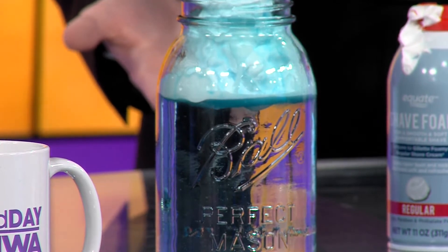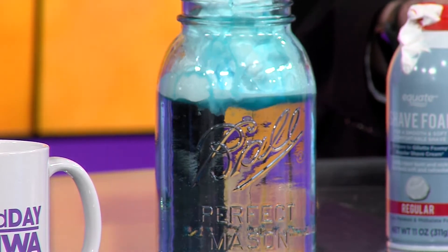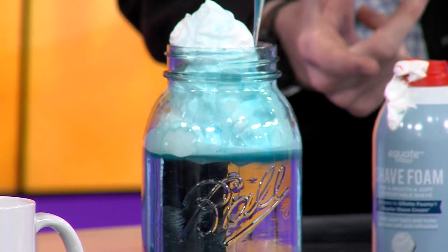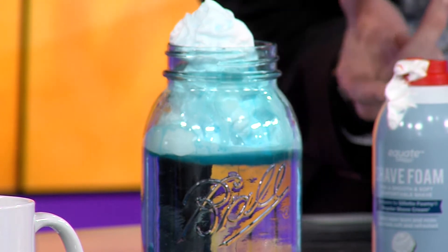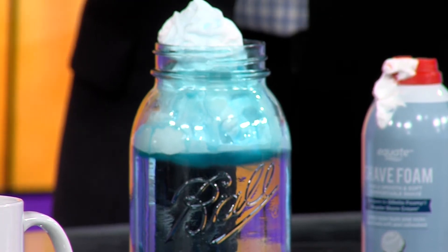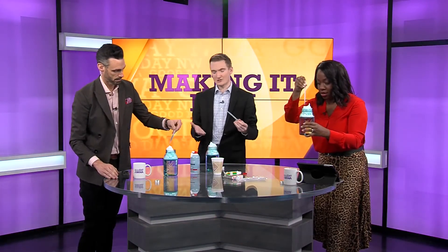It doesn't quite reach the bottom because we haven't saturated the whole solution. If you look at the very top of our jars, you can see the blue starting to fall. The more you add, the more we'll start to see it mix down through the solution. That would be called, in the atmosphere, virga — that's rain that's not reaching the ground because it's evaporating since the atmosphere is not 100% saturated.